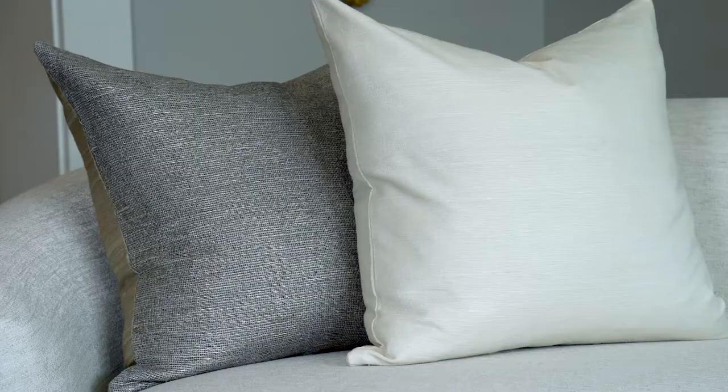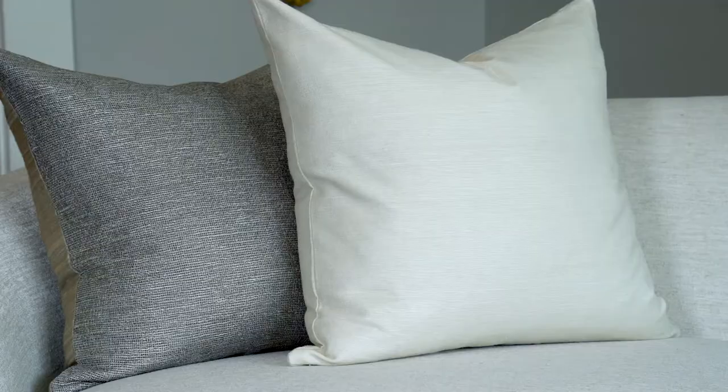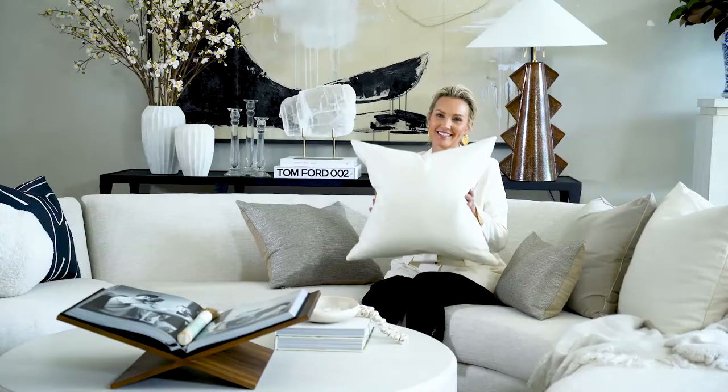I'm here with our Luna Silk pillow. This is 24 by 24 inches square. This is a workhorse in our whole pillow line. We're in ivory silk, the perfect shade. It looks beautiful with white as well.